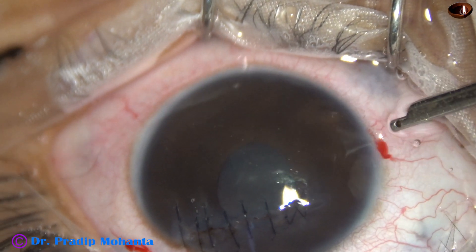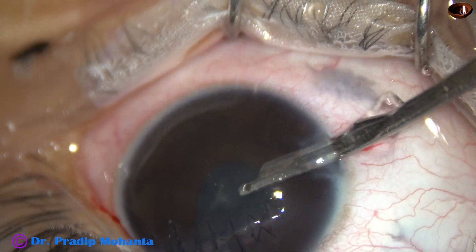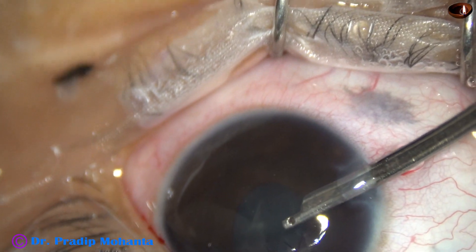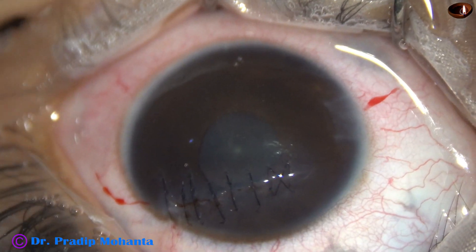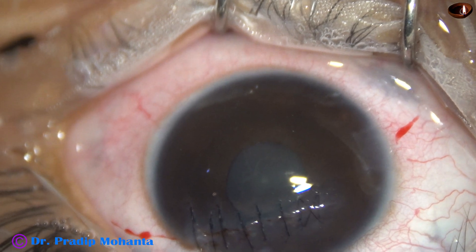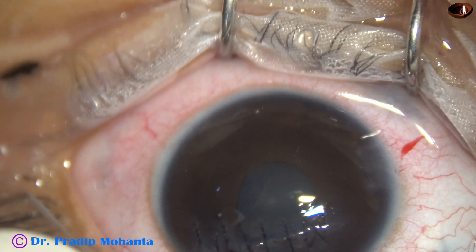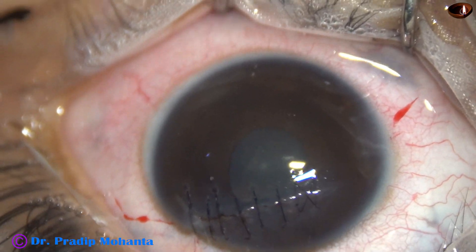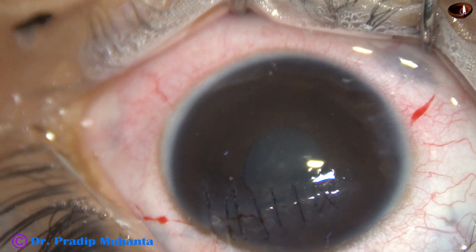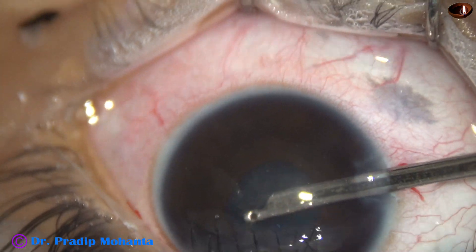Now, this is very important: we have to remove the visco as well as some exudate in the anterior chamber. After working for some time, I find there is some iris incarceration at the wound and I am not able to get there with the Simcoe. I took a spatula, shifted it, and the small knuckle of iris that got incarcerated got released — now it is okay. The exudate came out.